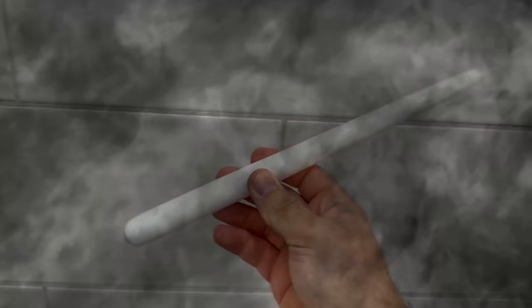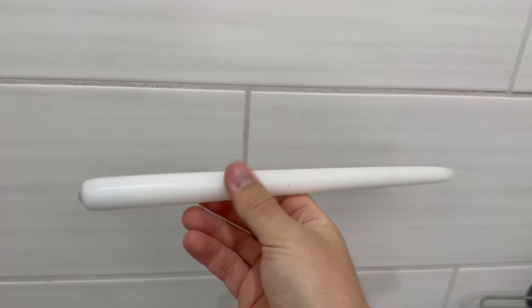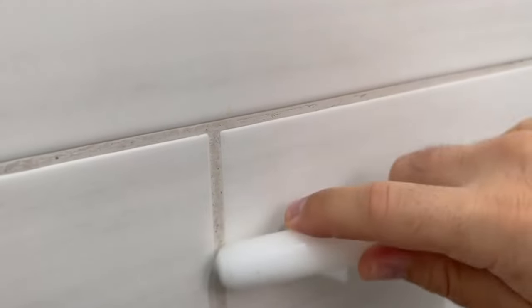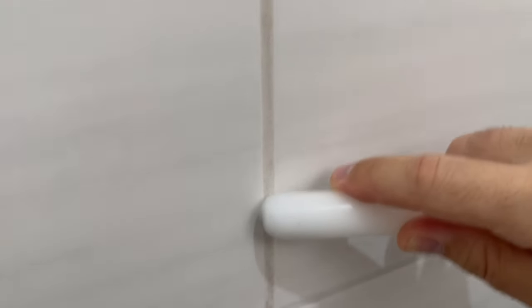Now you need a candle to rub through your grout. It should not be a colored candle but simply a white one — in the best case a stick candle, because you can rub it through your joints even better. Now rub it through all your joints a few times back and forth; once per joint is enough.